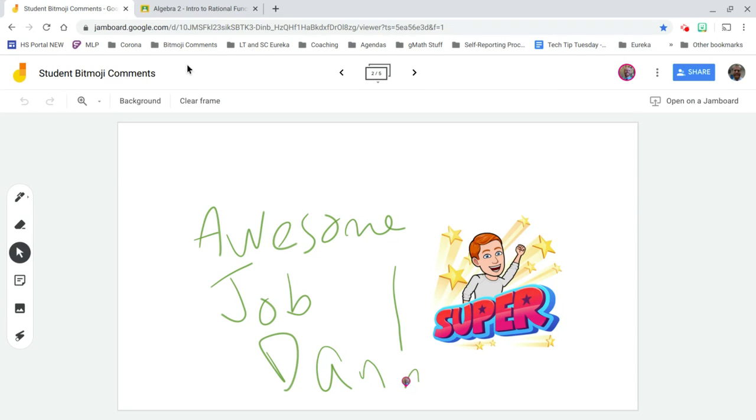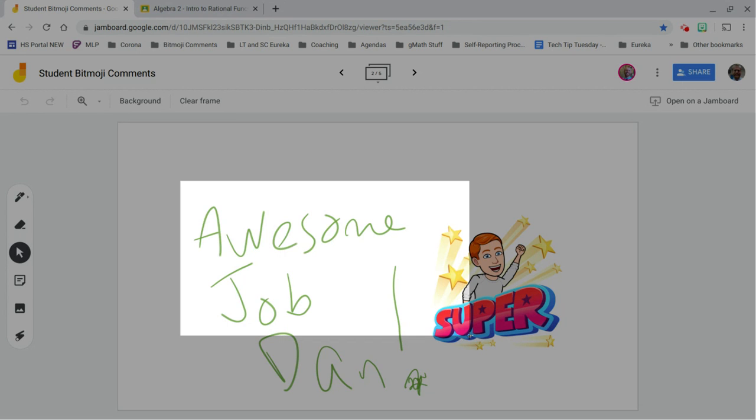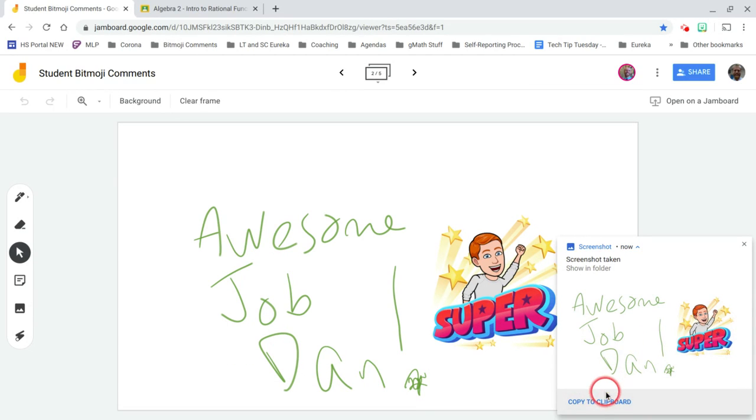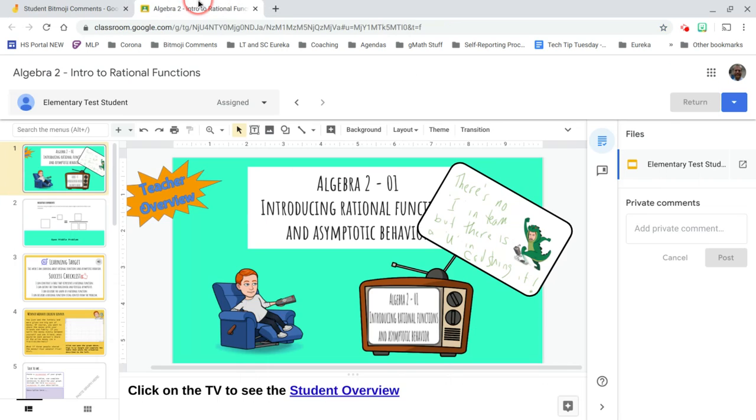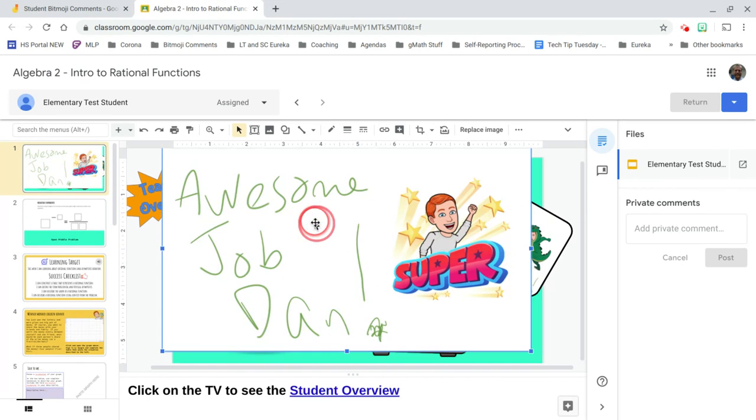When you jump onto the Jamboard on your phone, use the pen tool to write the student's name — for example, 'Dan.' Then use your snipping tool to capture it. Right away, on the device where you wrote the name, hit Undo to clear it so you can put someone else's name there — you don't want to have to use the eraser tool. Then come into the student's work and paste it on there, resizing however you see fit.